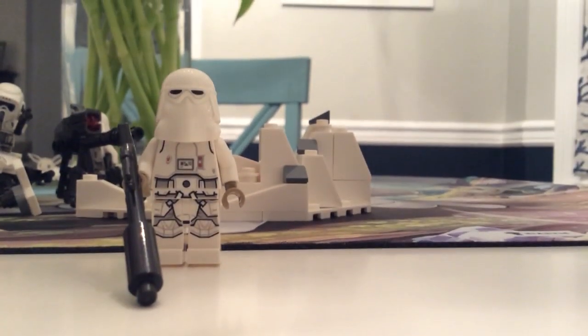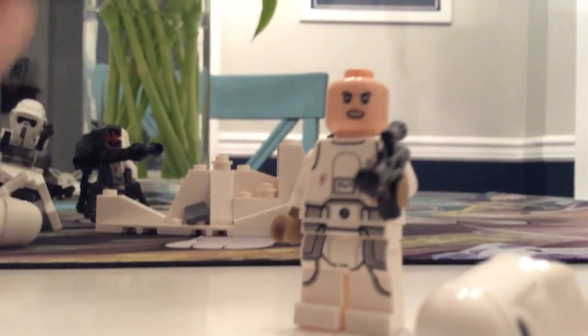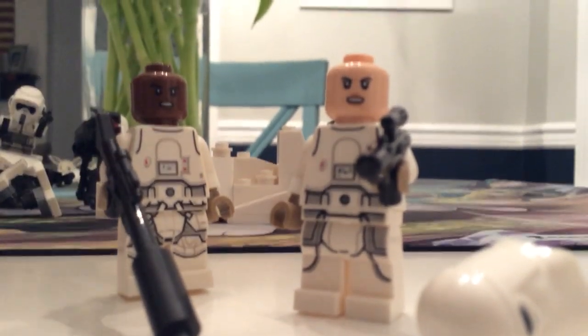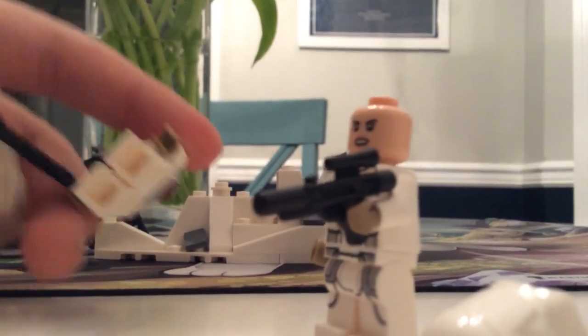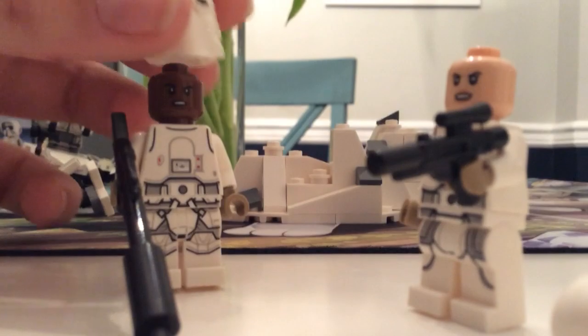Another thing I like about this is that their heads are different. Now, a single head in this battle pack is the exact same — look at that. You don't see that often in battle packs. Lego would usually use the same headpiece for each snow trooper. But not in this. This is actually really good. So that's another plus to this set.